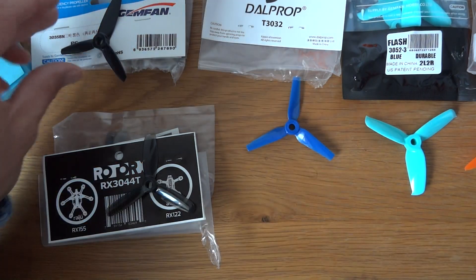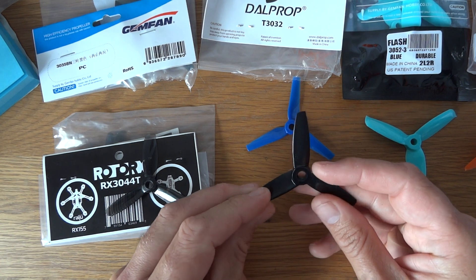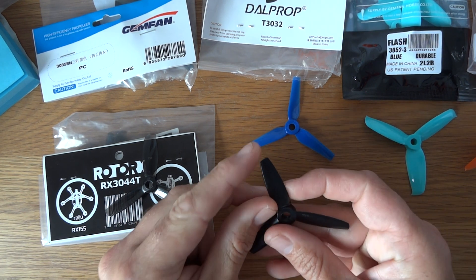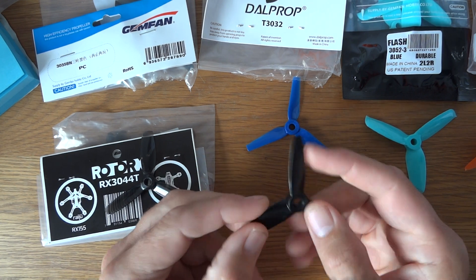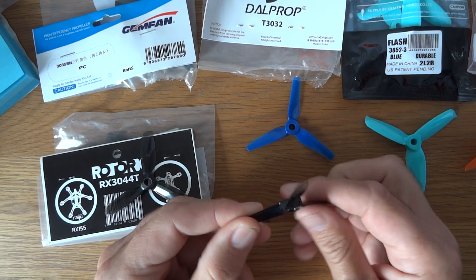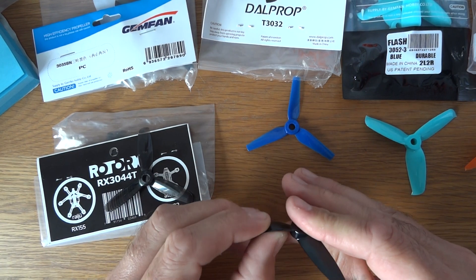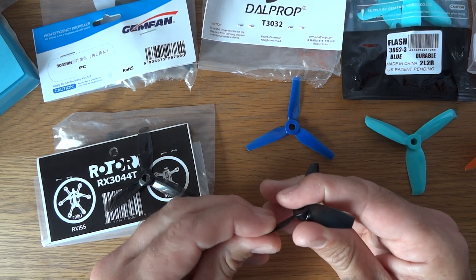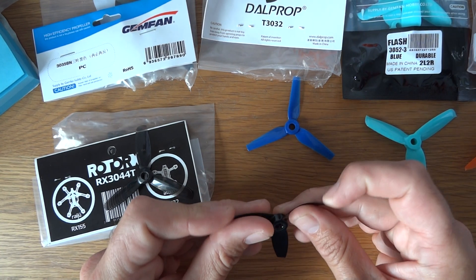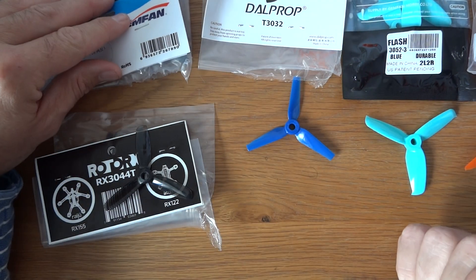Next up we've got the Gemfan 3035 Bullnose — they say Bullnose but there is a slight curve to the tip. These are actually okay, they're pretty robust, they've got a nice bit of flex in them at the tips and they don't kill your batteries as much as some others, but they're nowhere near as good as some of the others I've got in front of me.